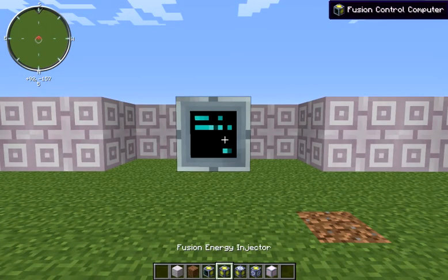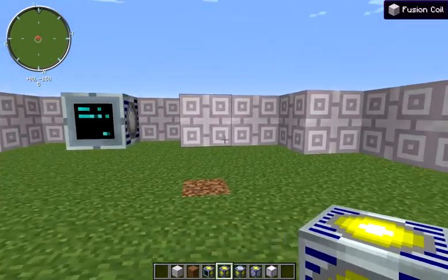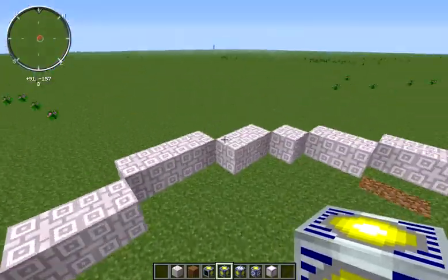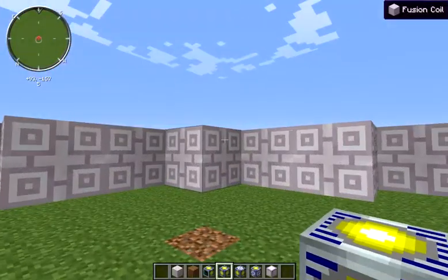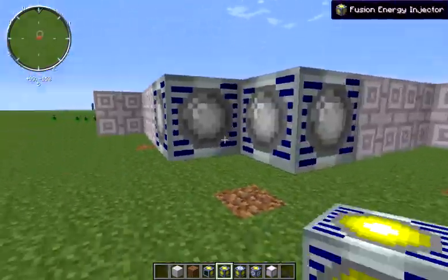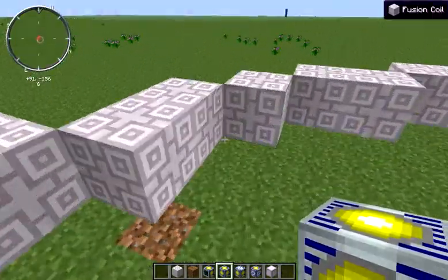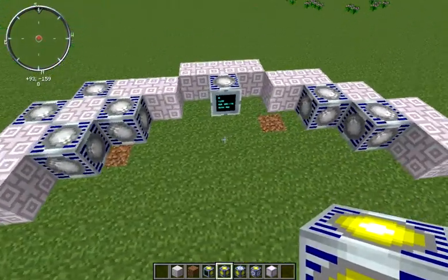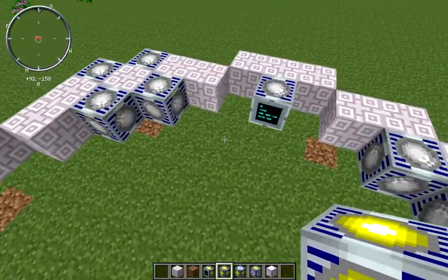Let's take a look first at our energy injectors. Energy injectors can go along the side of any of our single blocks — we've got four single blocks and they can go on any of the four sides of each of those single blocks. Depending on which reaction you want to run, you're going to need a different number of these energy injectors. Each of them holds 10 million EU.